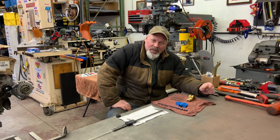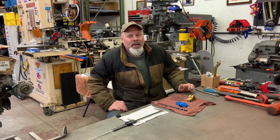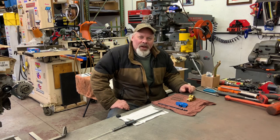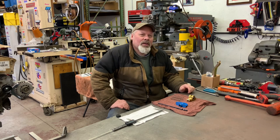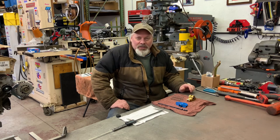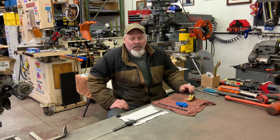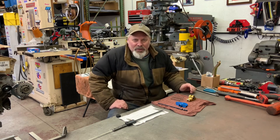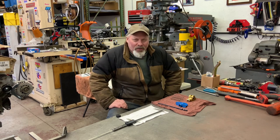Today I'm working on my 500 cubic inch big block Chevy that I traded for the 56 Chevy wagon. I need to finish it and deliver it to the guy. I had most everything to do with the exception of not knowing if I had the correct length pushrods.